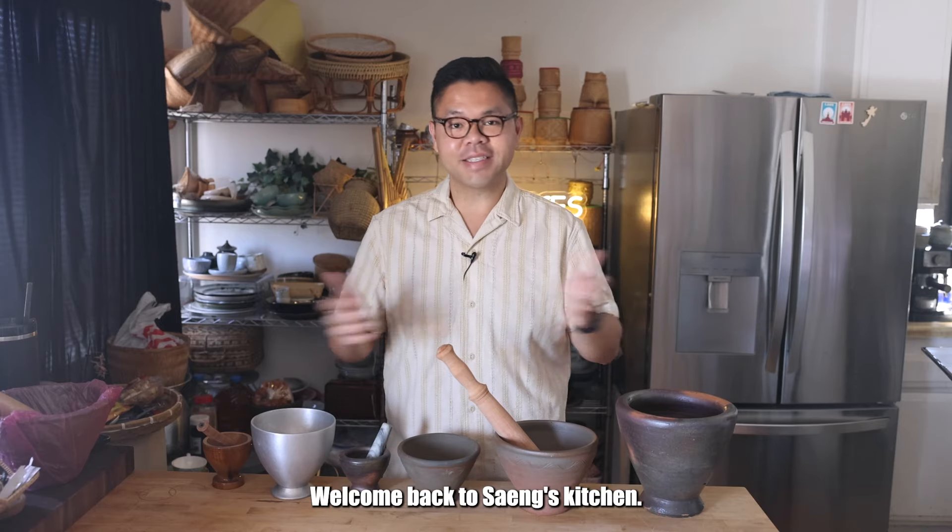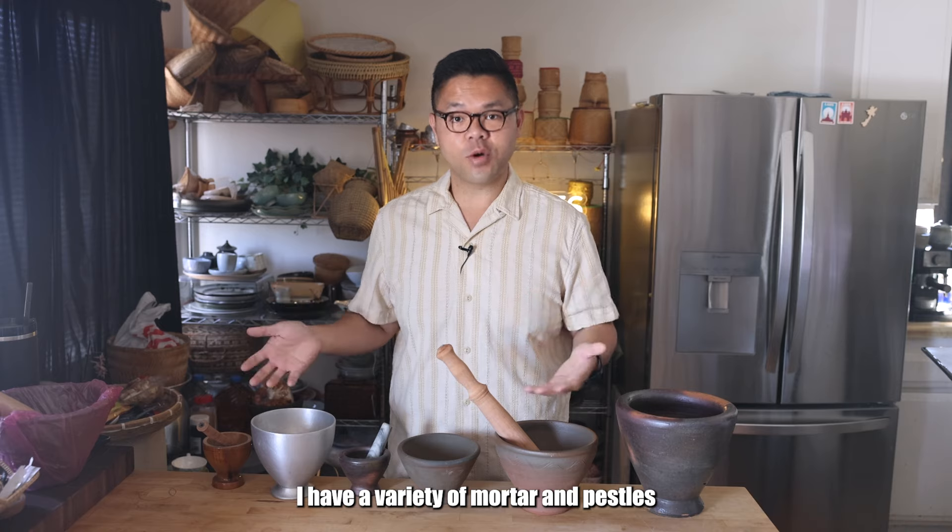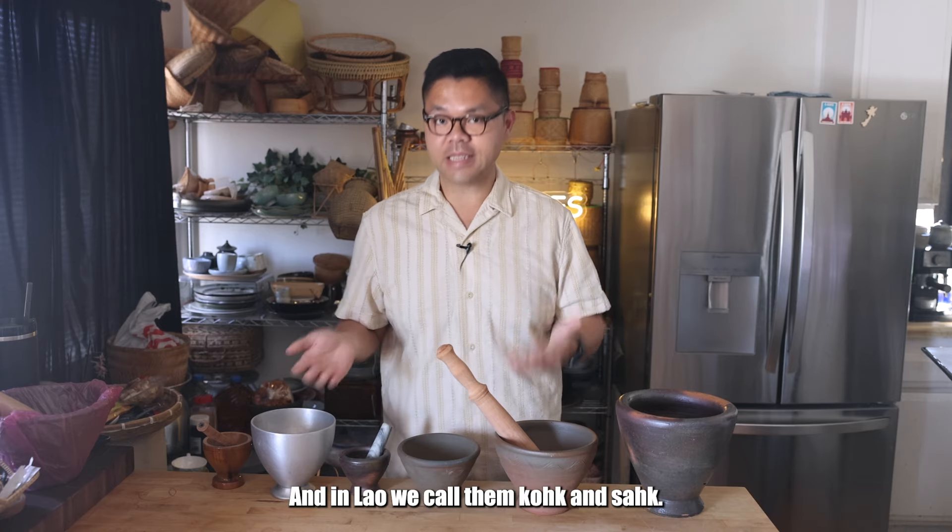Bye-dee Pinong. Hi, fam. Welcome back to Sang's Kitchen. As you can see in front of me, I have a variety of mortar and pestles. And in Lao, we call them coke and sock.